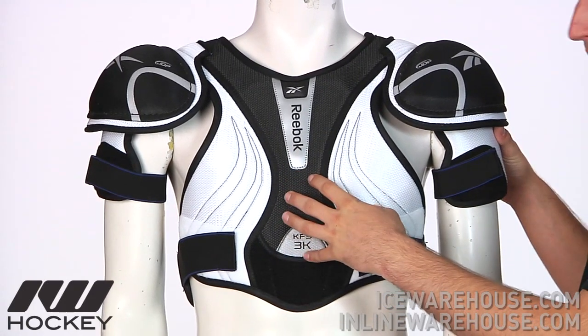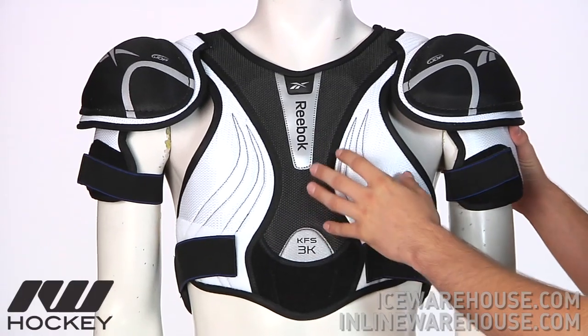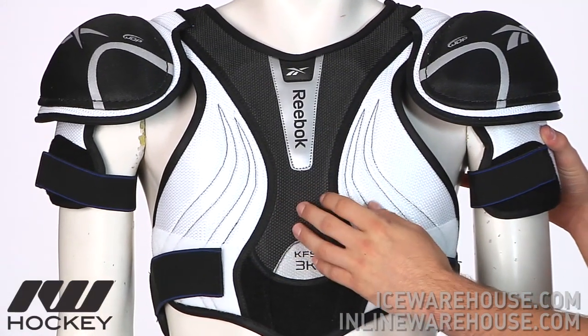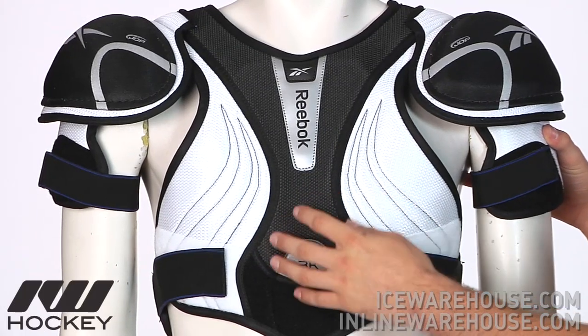This is going to be a great low price point pad, offering great value as well as a nice lightweight feel and still some pretty good protection. Ideal for those entry level guys or the rec guys playing in the house league.